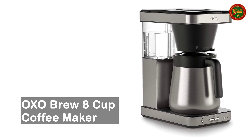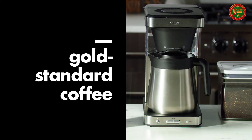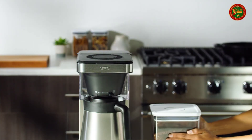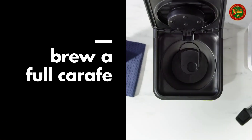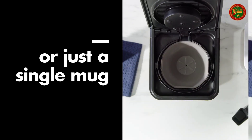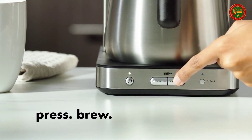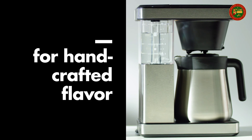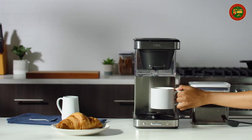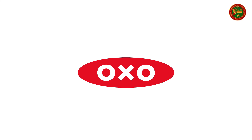OXO Brew 8-Cup Coffee Maker. Gold Standard Coffee Certified by the Specialty Coffee Association (SCA). Brew by the cup or the carafe — single-serve capability with optional brew basket accessory included optimizes flavor. Better brew precision controls water temperature and brew cycles, meeting the SCA's Golden Cup Standard. Rainmaker Shower Head evenly distributes water over grounds. Double-wall vacuum-insulated thermal carafe with brew-through, pour-through carafe lid. Removable well cover elevates short mugs or makes room for tall mugs. Features convenient cleaning mode.